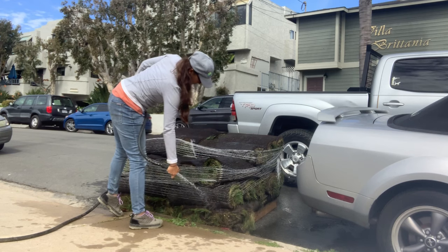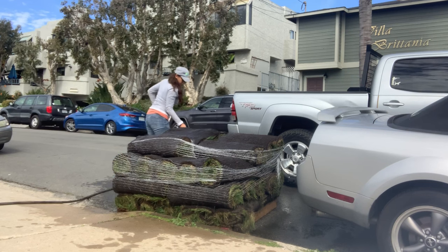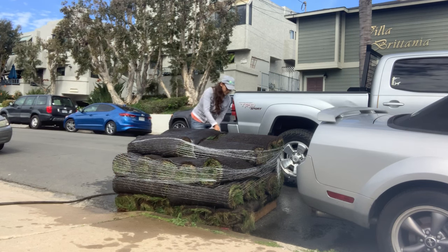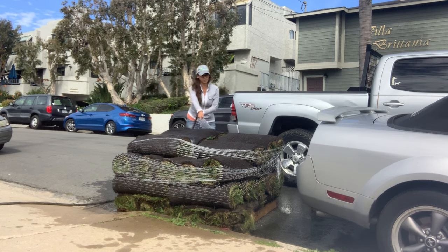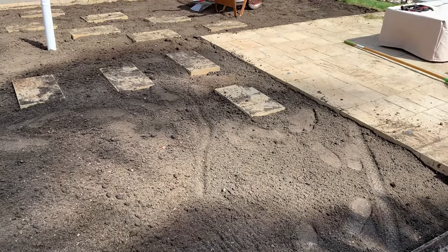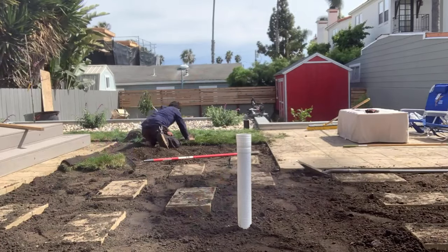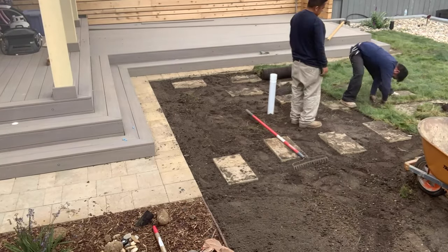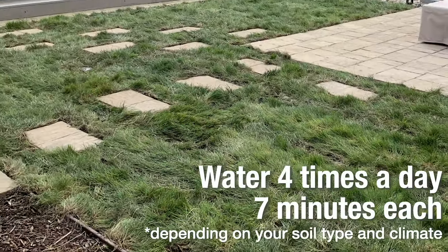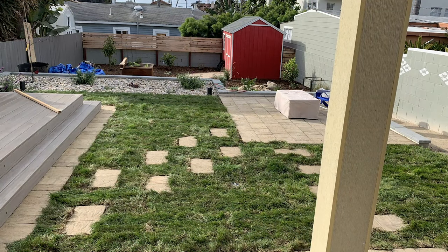Ideally we want to get the sod down on the same day it's cut, but we're down here in San Diego and this was grown north of Los Angeles — it was cut last night and shipped to us. I'm hosing it down so it doesn't dry out. We totally want to saturate the soil on the first day after the sod is installed — really, really wet — because it's important that these roots do not dry out. However, it is a fine balance after that. What we're going to do is water four times a day for seven minutes and slowly taper this off as it gets established.